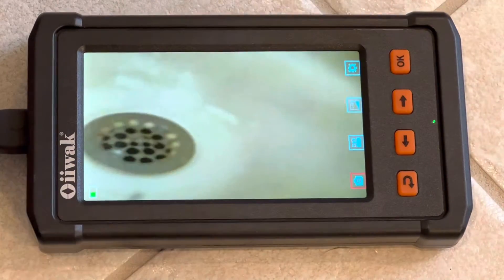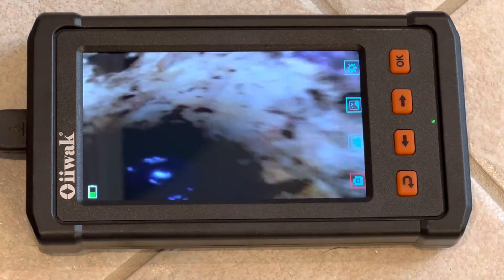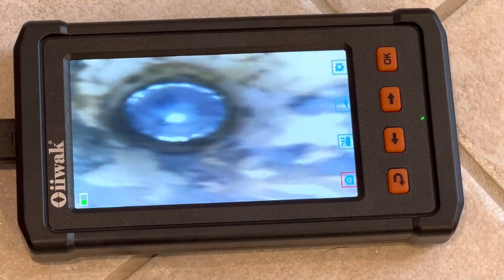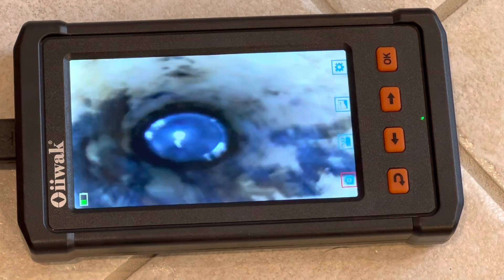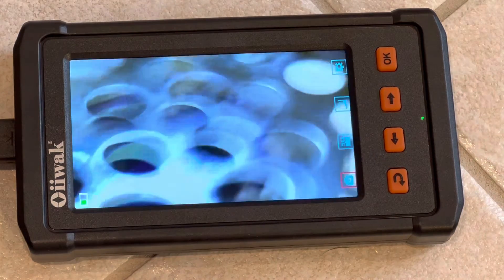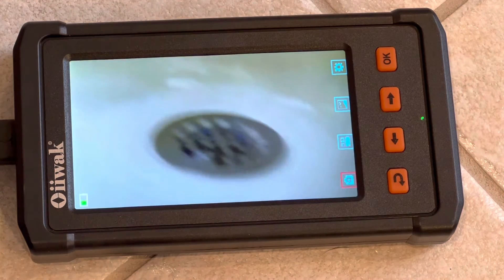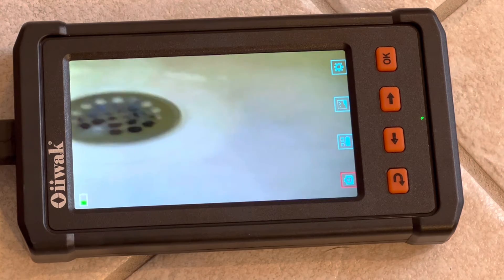You can see that if you've got a drain that's giving you issues, this is small enough to fit right down inside the drain pipe and see what's going on. We can turn our light up — I can see all the slime. I could run this right down that drain and through the P-trap in the water. It's fitting through the smallest holes in this drain. So excellent for checking plumbing — say I've got a clog or something going on and I need to inspect it. This will work fantastic to get down into that plumbing.